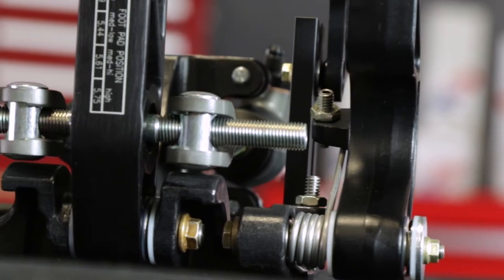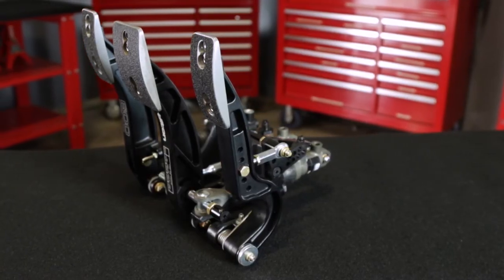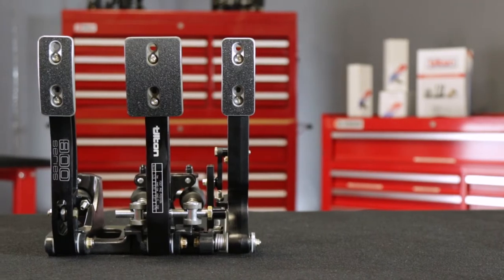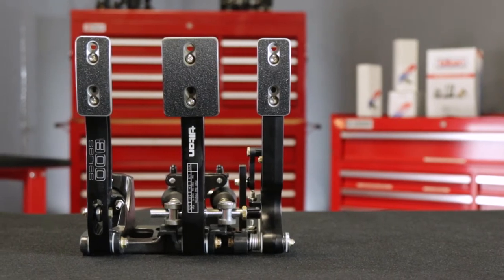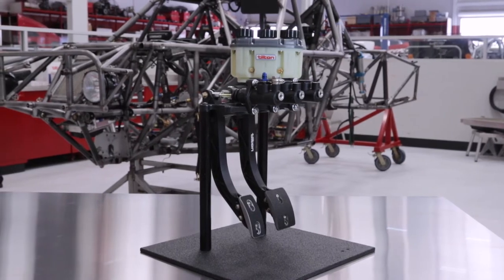Even though 800 Series pedal assemblies are primarily designed for racing use, they're also suitable for use in high-performance street applications. 800 Series pedal assemblies are available in floor-mount, overhung, and firewall-mount configurations to meet the fitment requirements of a wide range of chassis types.